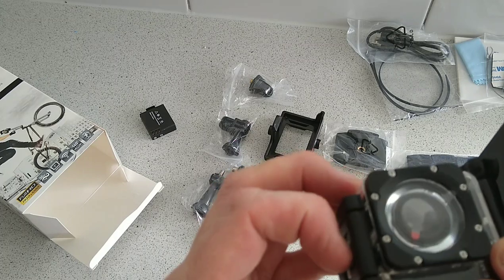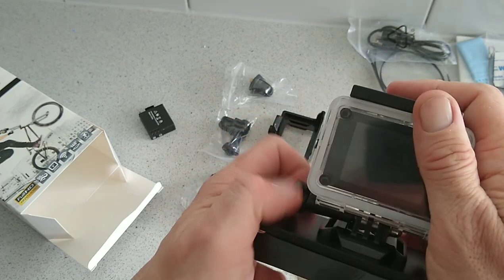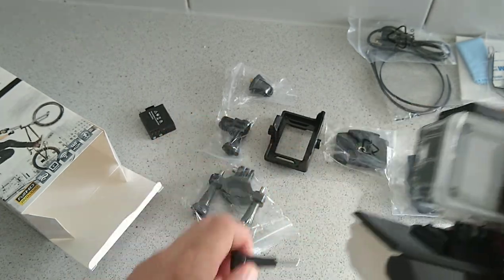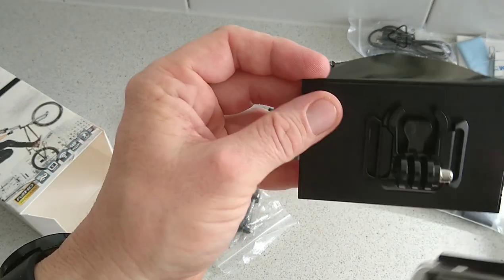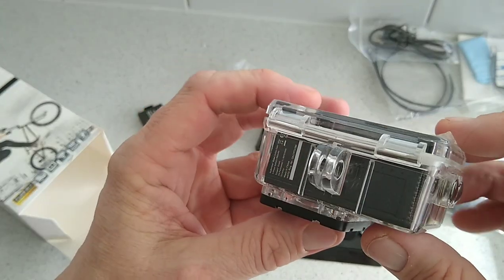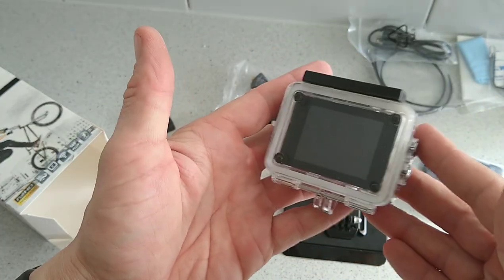There will be some setting up involved depending on what you're mounting this to. It looks pretty cool. Stay tuned for a review coming soon at techbazorium.com. There's the micro USB port for charging, and this is just a case to protect it — which is pretty cool, and hence the idea: it's waterproof. Talk to you in the next one.